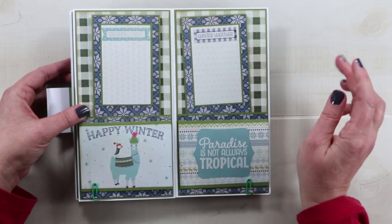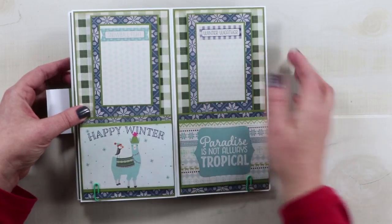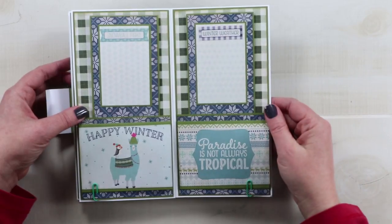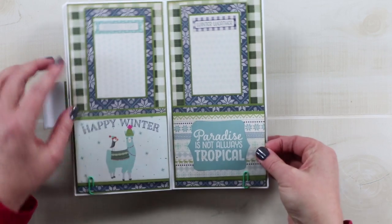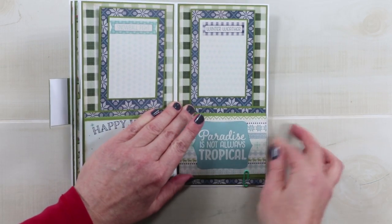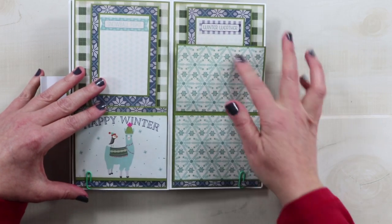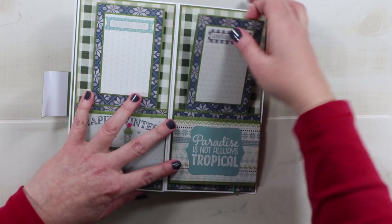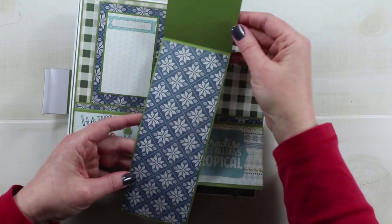I used a green matting for all of these paper patterns to separate the busy layers and to give a uniform look throughout the book. For these pages I added a sneaky little flip-up that is held with a clip, and you can just pop that open for both sides and have room for your pictures and journaling. This also has a large pullout tag so you could put journaling here and your pictures inside.